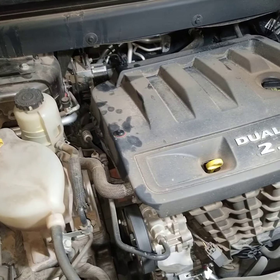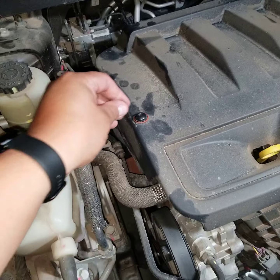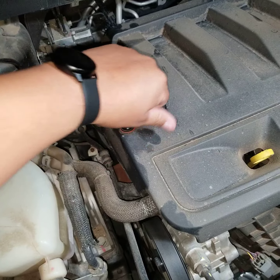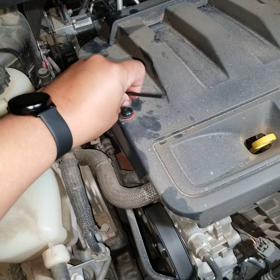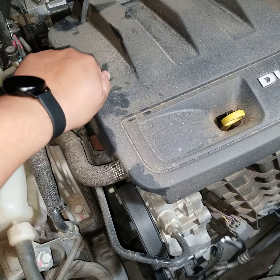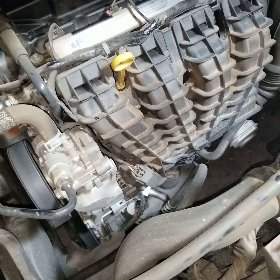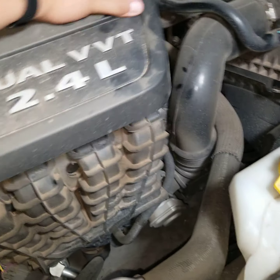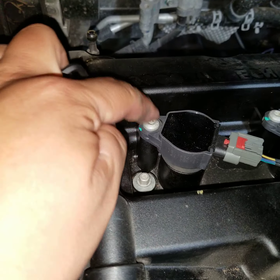The first thing you're gonna want to do is take your four millimeter hex tool and remove this bolt. Once you get that bolt off, set it aside somewhere you won't forget it, and this cover will just pop right out.